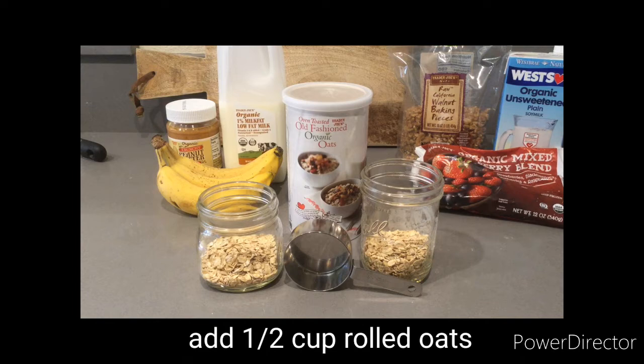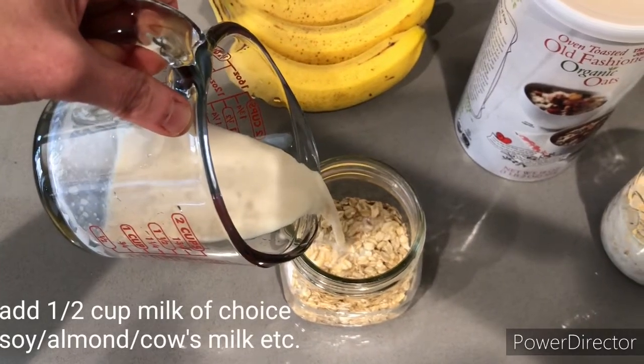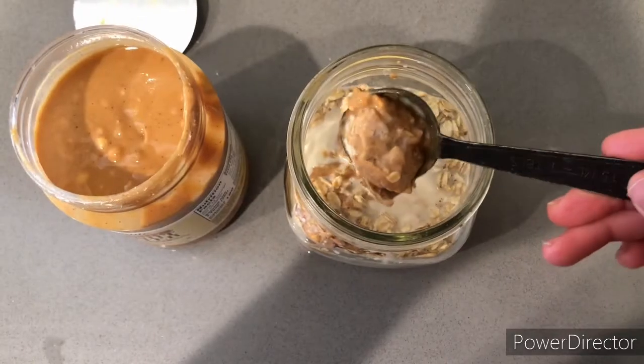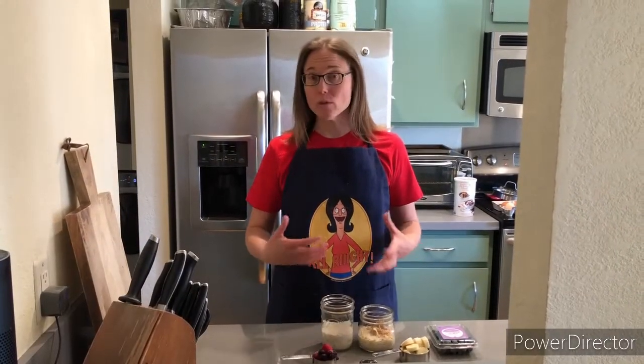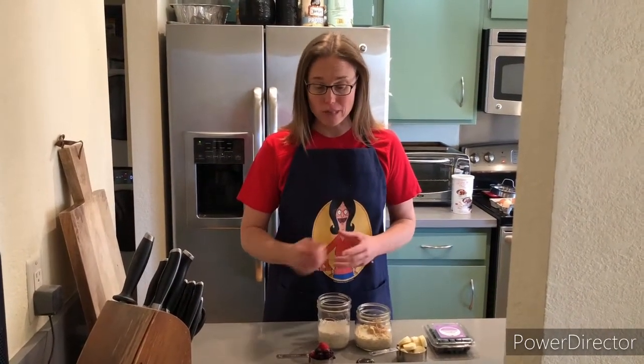Start by adding a half a cup of rolled oats to each jar, and then add a half a cup of liquid to each jar, following a one-to-one ratio. Then add two tablespoons of peanut butter to jar one. So now you have a choice to make depending on which type of fruit you want to add to your cup of overnight oats.